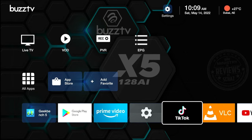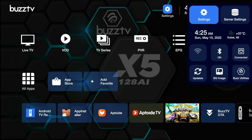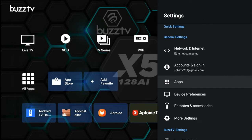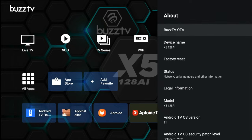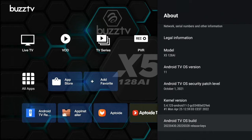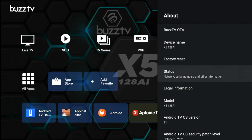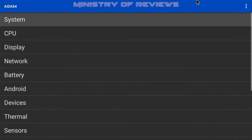Let's go to Settings, then 'About Device' — you can see all the details: this is the X5 128 AI model running Android 11. Looking at storage, there is internal space of 115 GB, though the actual available space would be around 105 GB.